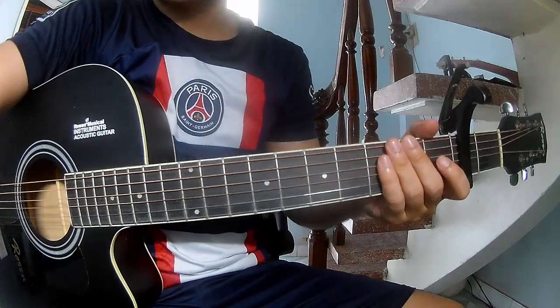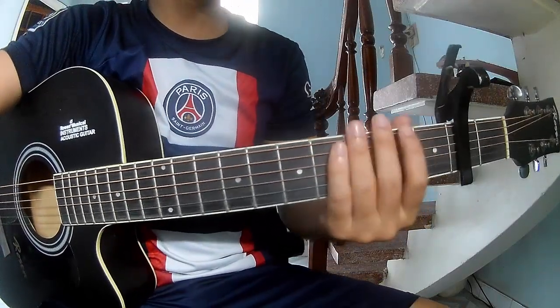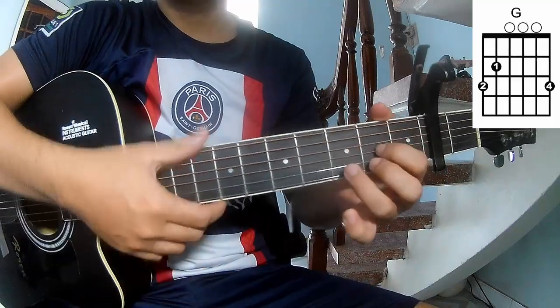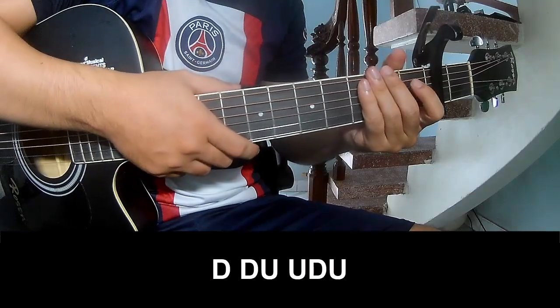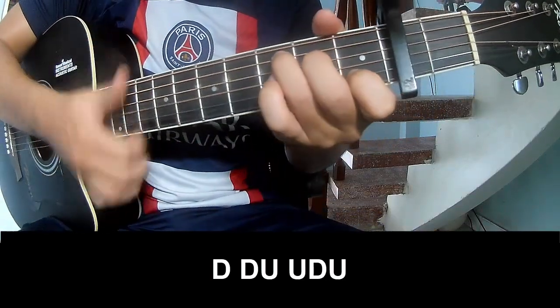Hi everyone, today we'll show how to play guitar. First, to scale the second frame, this song uses chords G, D, A, and Em. The first verse and pre-chorus strumming pattern is: down, down, up, up, down, down.